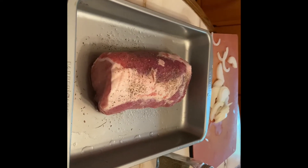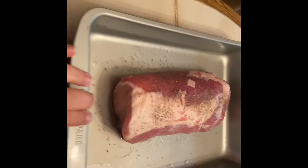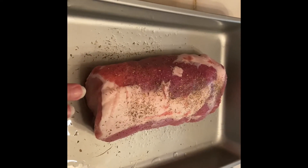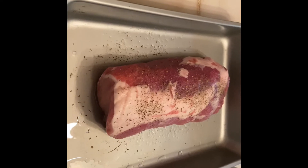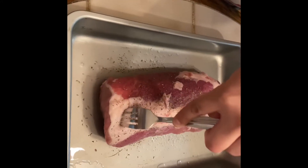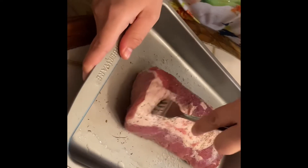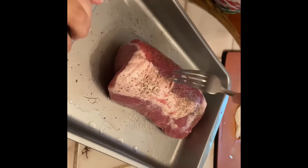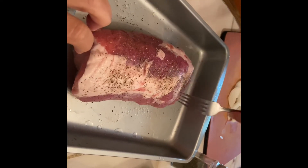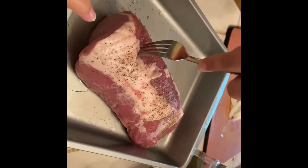Now I'm going to have you do something really weird — you need to go get a fork out of the drawer and we're going to poke it. That will allow the flavors to soak down into the meat as it cooks. We left the fat on because as it cooks the fat is going to keep the meat moist and flavorful. You're going to stab that fork down all up and down the length of that roast — you'll need to do it pretty hard — making holes in the meat for the flavors to go in. Good job, Amy!